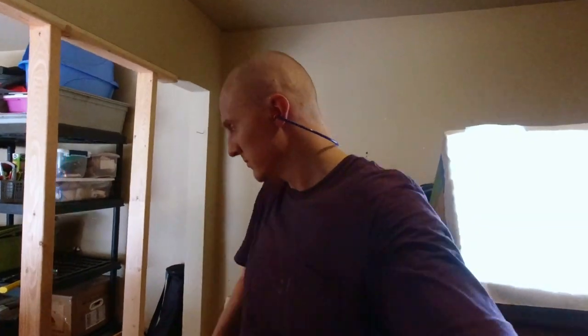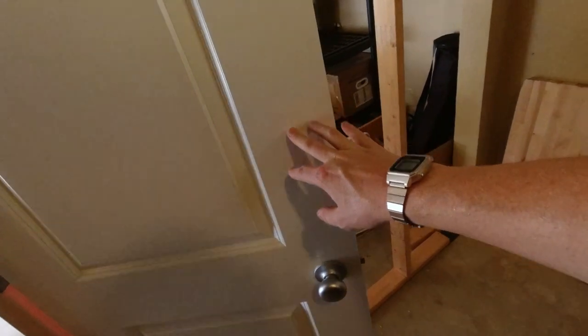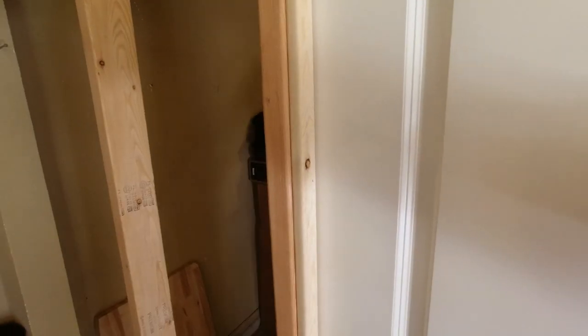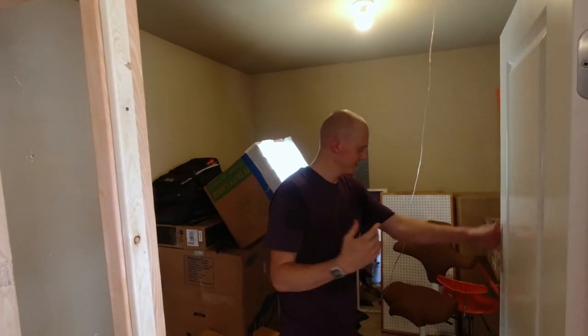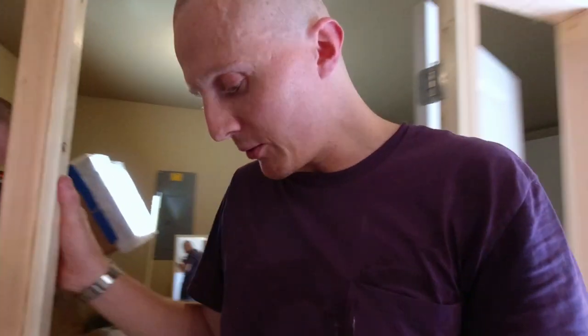We're going to close the door once, nice and slow. It just feels good to get it framed out. My dad's got some foam that we're going to add to it so when it closes it gives a nice squish — for air and sound, both of those.